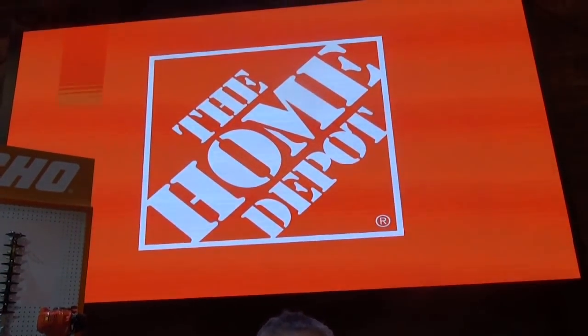Hi everybody, I'm Leah of CJ Drill. Are you wondering where I am? I'm at the Home Depot Conference on Lawn Care, and it's the latest things out. I'm going to show you some things that are coming out this spring that are going to blow your mind.